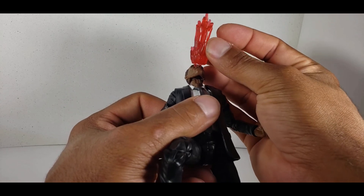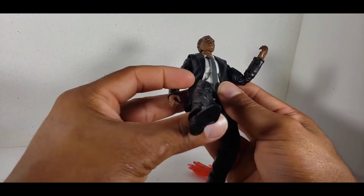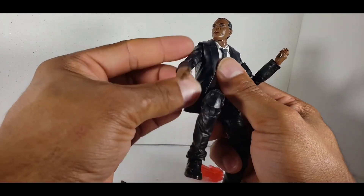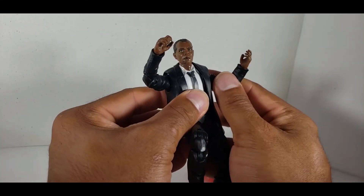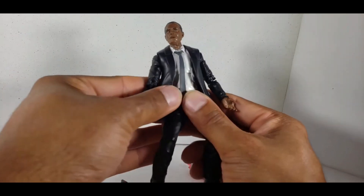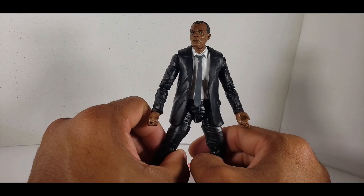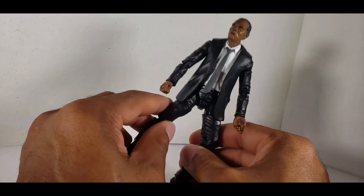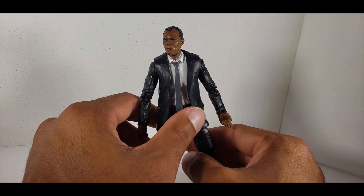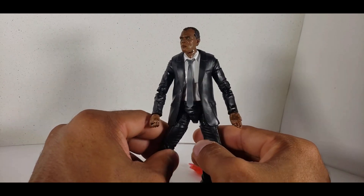Actually, that looks pretty cool. If I had a Cyclops, I'd pose him doing that. But for right now, I just have Samuel L. Jackson — probably the best action figure you can want, besides the Mace Windu one. You can be like, 'I'm tired of these monkey-fighting snakes on this Monday-through-Friday plane.'